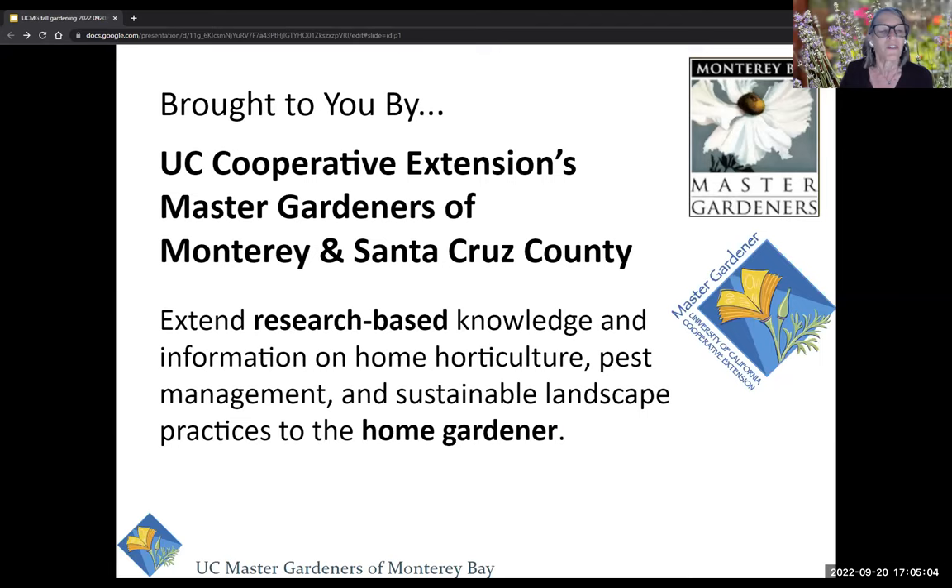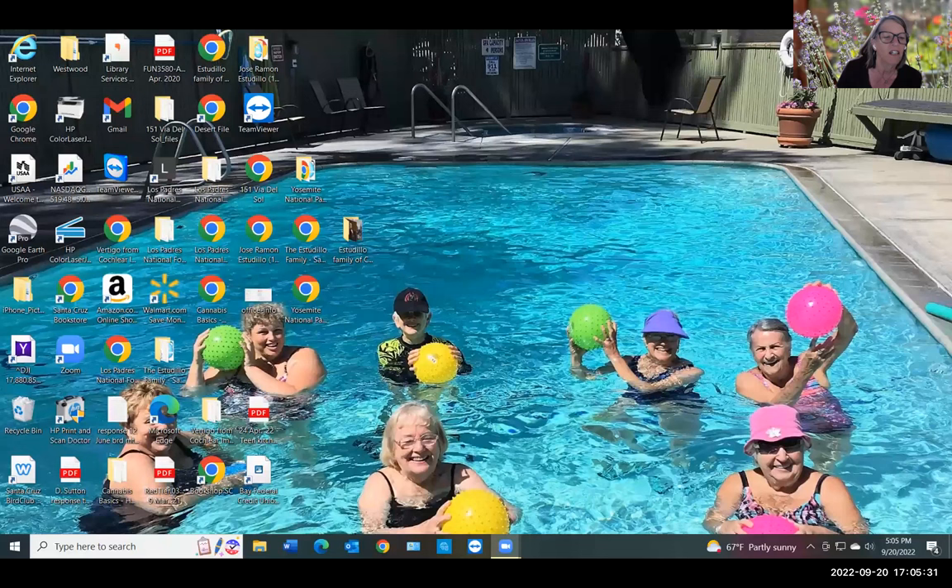For anyone who might not be familiar with the Master Gardener program, we've been around for over 40 years. We're all volunteers working in partnership with the Agriculture and Natural Resources Division of the University of California. We all receive comprehensive training, and our job is to provide outreach and research-based education on horticulture, pest management, and sustainable practices for home gardeners in our local communities.